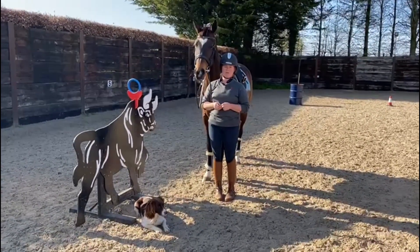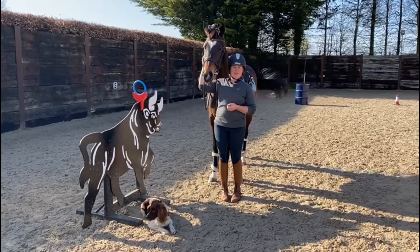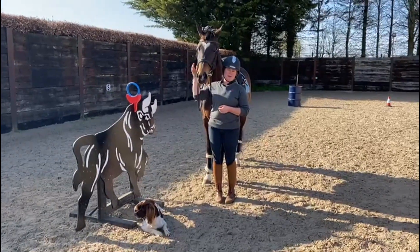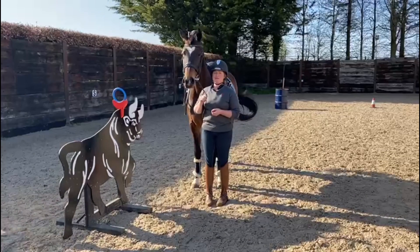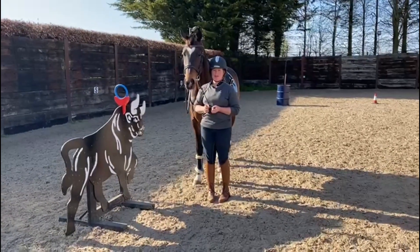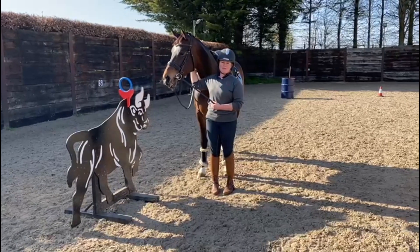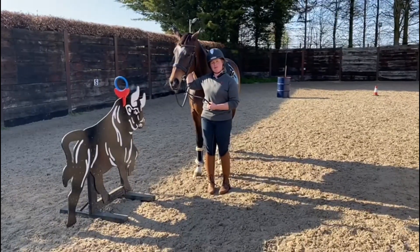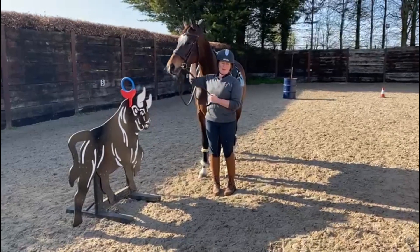A lot of my horsey friends had never heard of working equitation, or they may have seen a YouTube clip or something on my Facebook. When I ask why they don't give it a try, most people say 'my horse would never do that' or 'I just wouldn't know where to start.' I hope these videos help with that, and if you find them useful please give them a like, share them with your friends, and happy training.